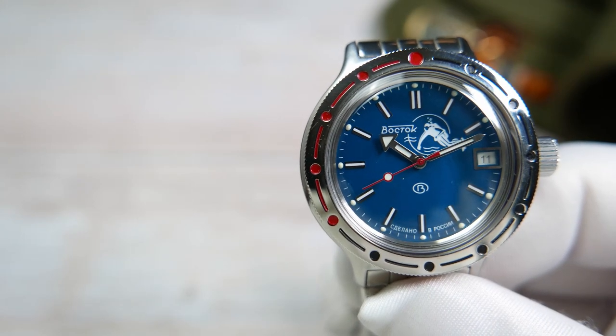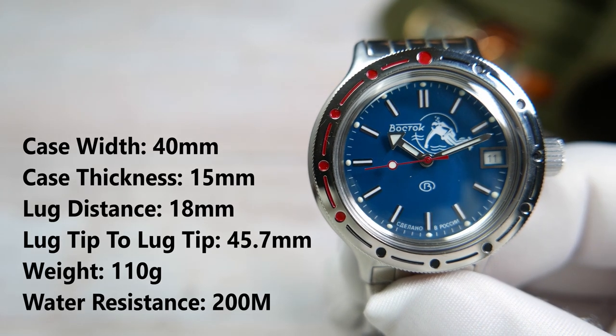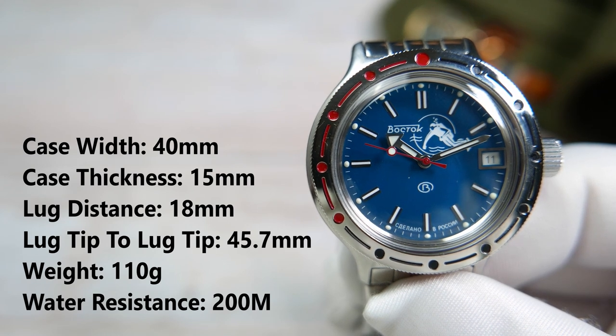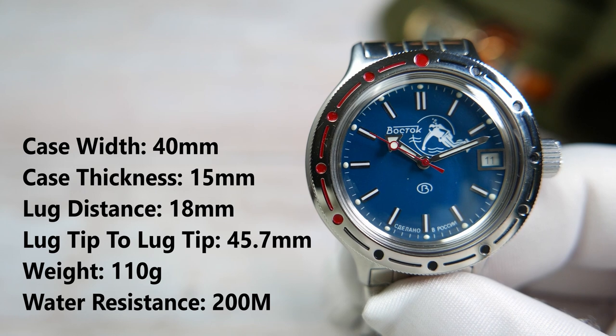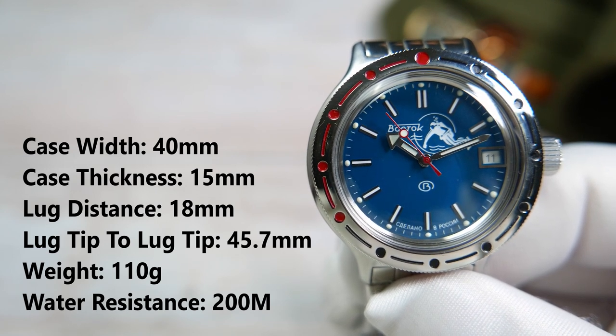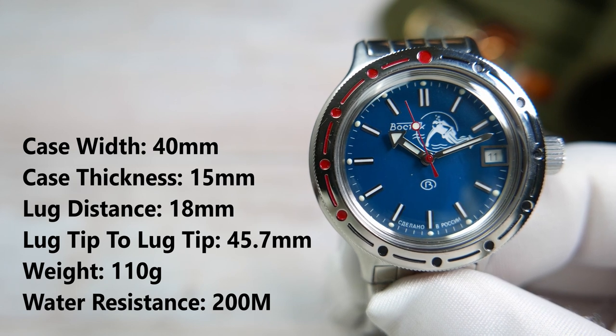Let's take a closer look at the watch. The width of the case is 40 millimeters, its thickness is 15 millimeters including the domed crystal, the distance between the lugs is 18 millimeters, lug tip to lug tip is 45.7 millimeters, and the watch weighs 110 grams.